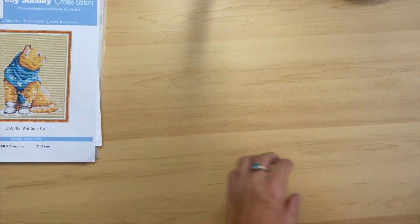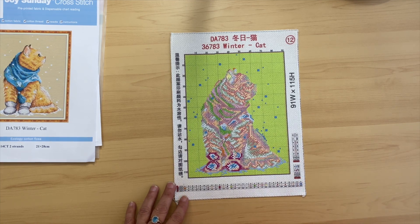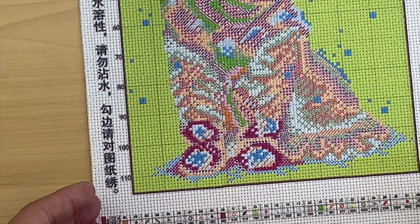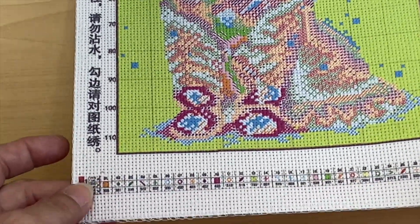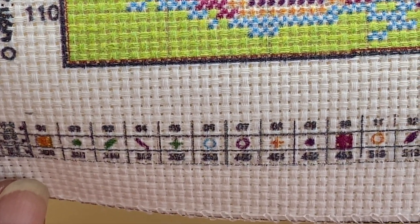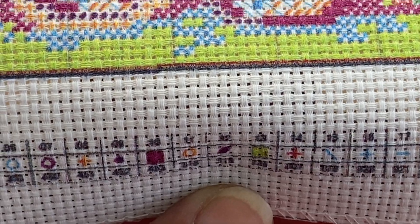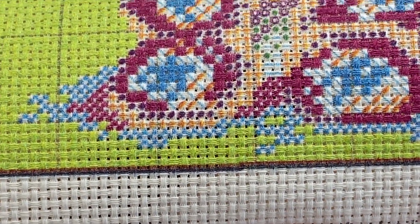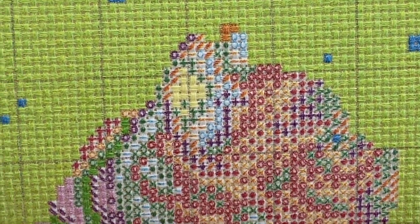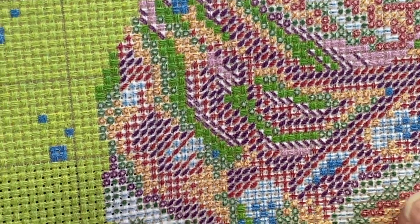We'll start with the canvas. Here it is — all the edges are serged. As you can tell, the symbols down below are a little faded but not hard to read, and I don't think there'll be too much confusion on that. As far as the print on the canvas, it looks great. The symbols are much larger up here than down below.